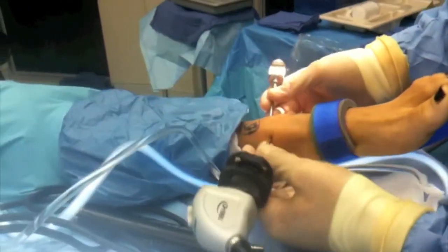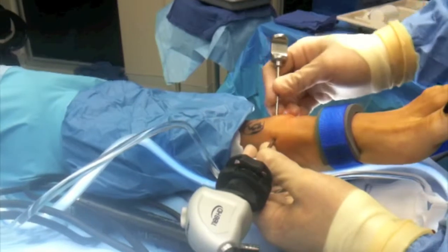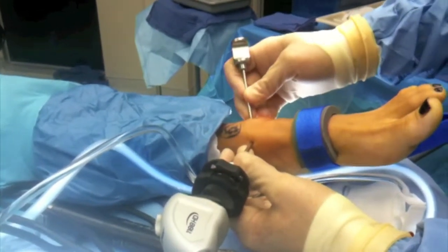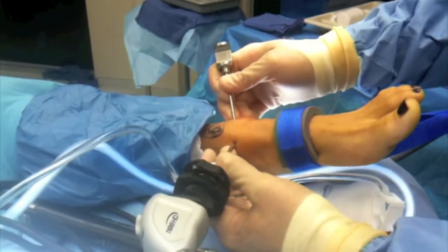Here is the actual scope itself, entering the ankle here. This area is where we put in the instruments to take out the joint pathology — floating cartilage, or whatever else I'll find in there.